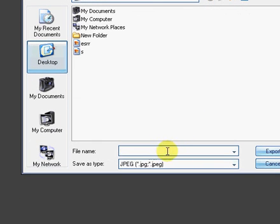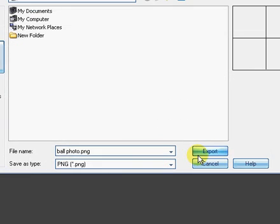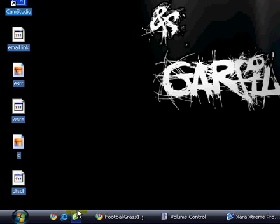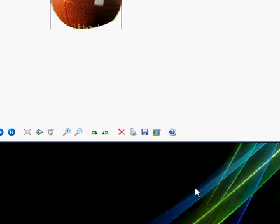If you want a transparent background, just go to File and Export. Save it — for example, 'ball photo' — select PNG for the transparent background, and export. You will see the transparent photo. I haven't done it precisely, just to show you how we can do this.